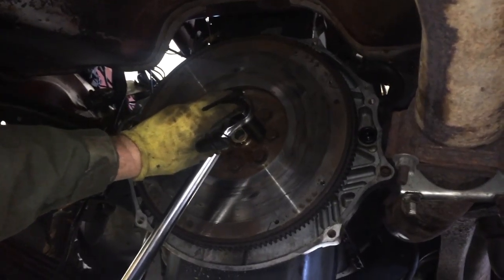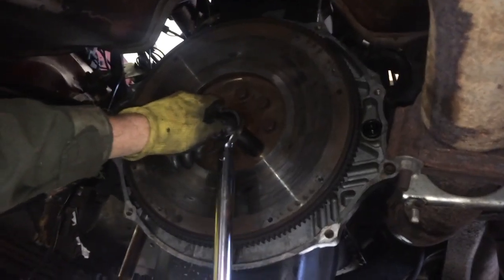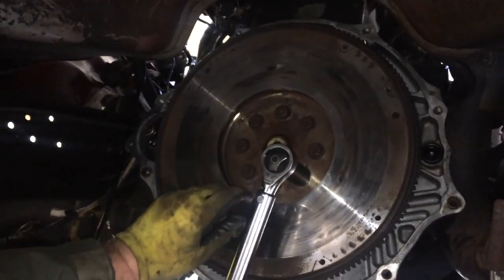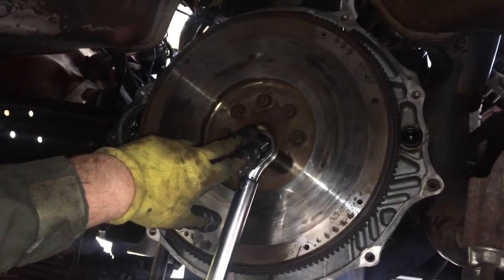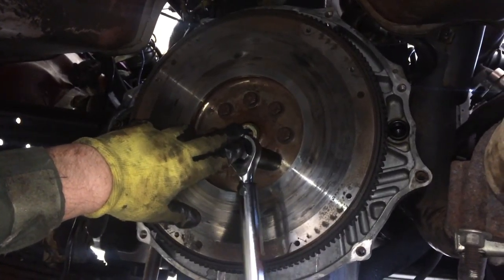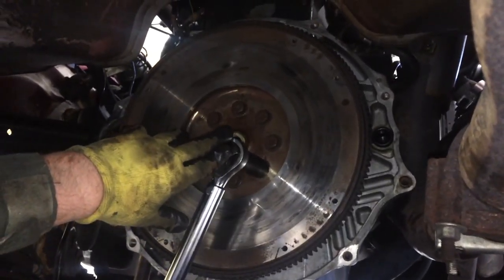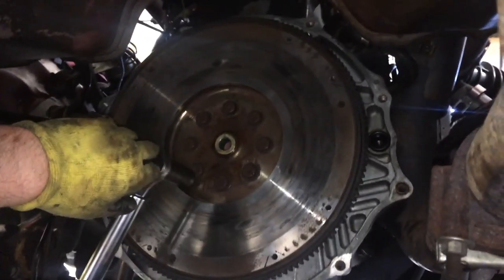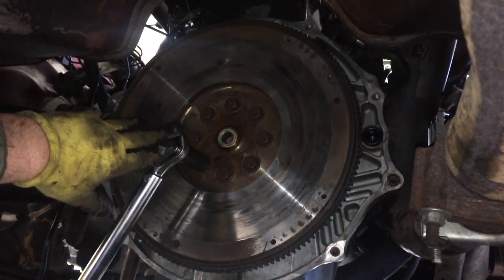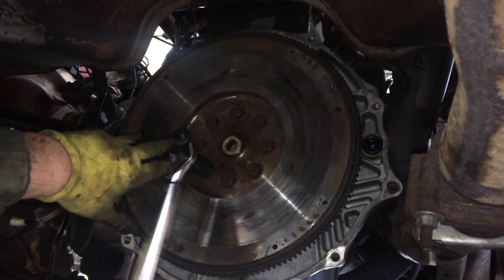We're putting the flywheel on now. We installed the pilot bushing and now we have the flywheel on the back of the crankshaft with all the flywheel bolts. The torque spec for that is 55 foot-pounds with red Loctite.